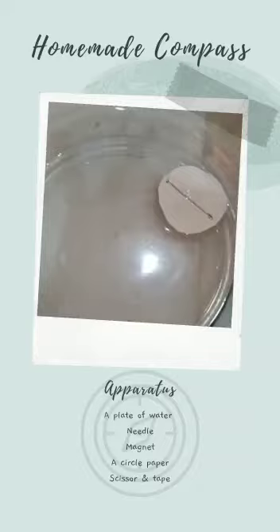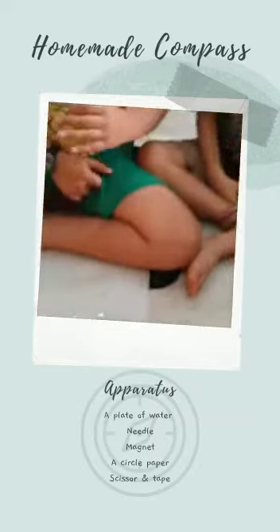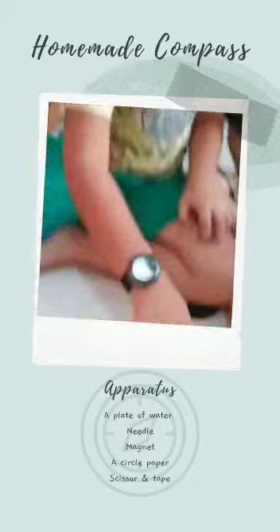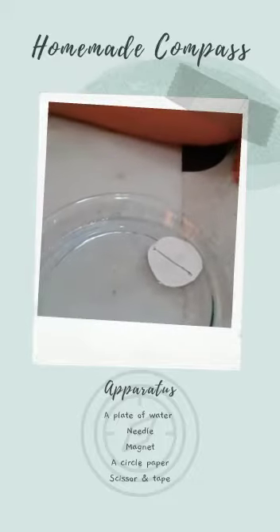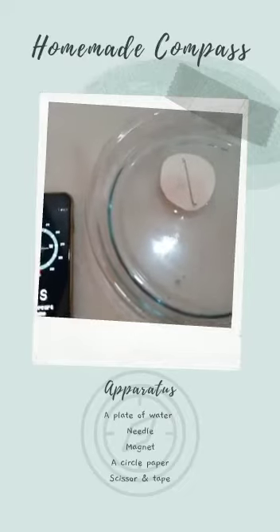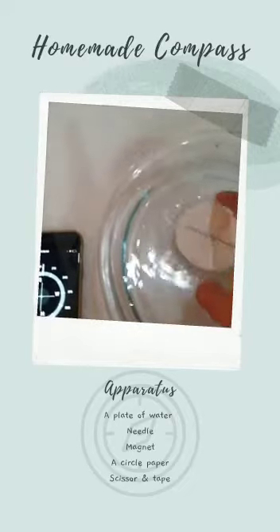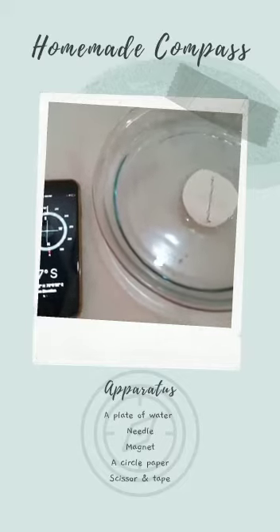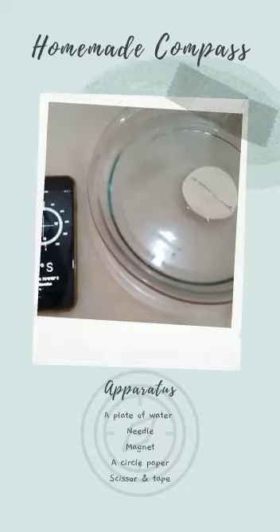The poles — north pole and south pole — are magnetic. Both the poles pull one end of the needle. This causes the compass needle to always point in the north direction. Whenever we turn it, it again comes in the north direction.